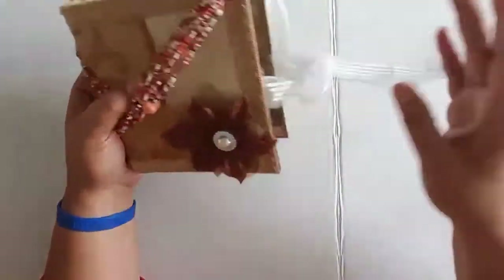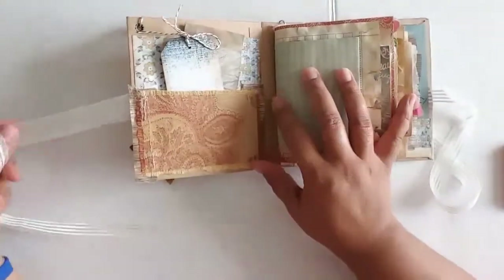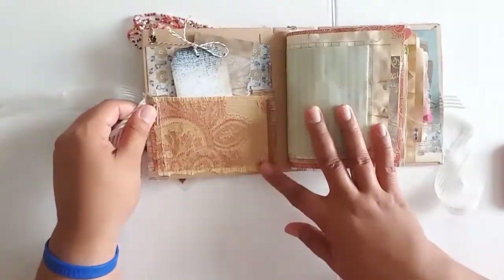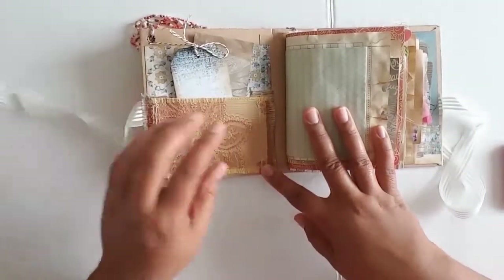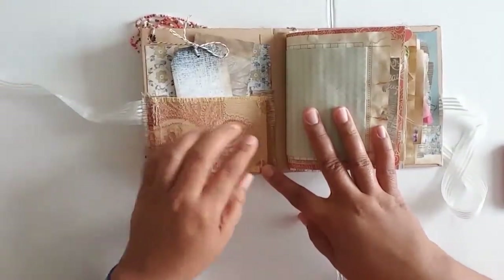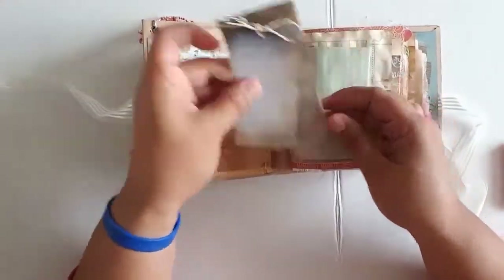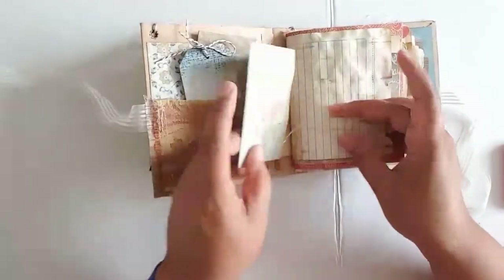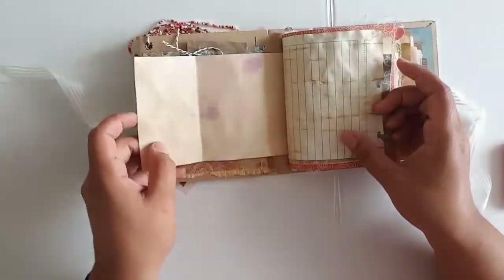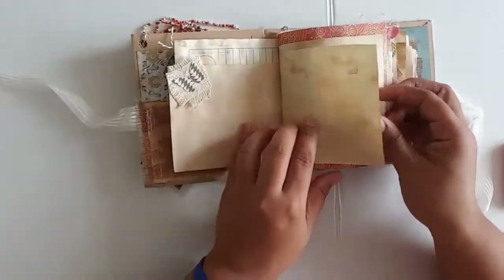Thank you, Sheila. The insides are mostly pretty plain. I used every shred of the fabric that she sent in this particular book — there was nothing left over, which was my goal, so I was happy to be able to do that. There's lots of fabric in these books and lots of sewing.